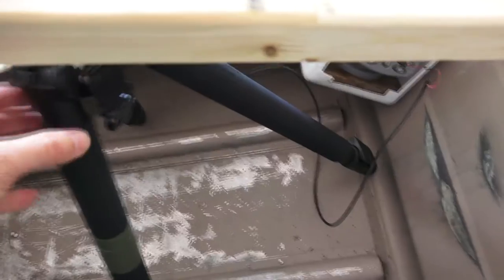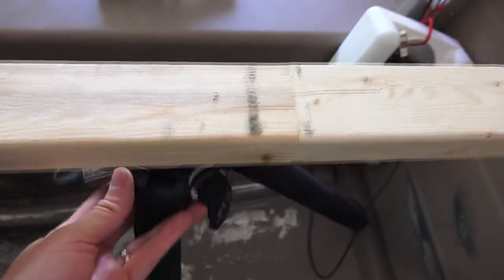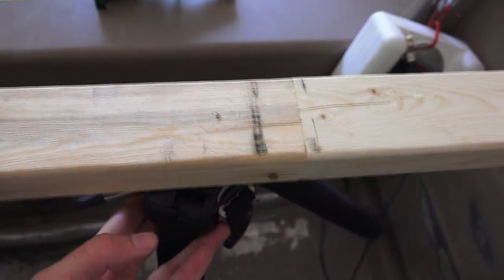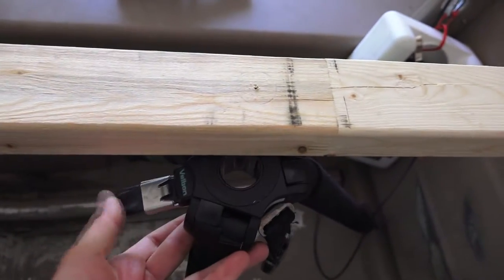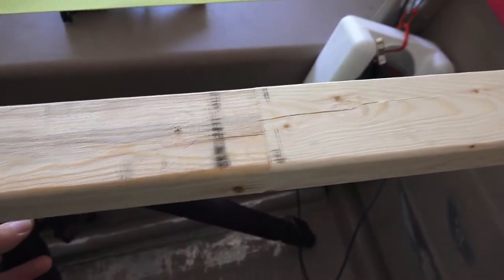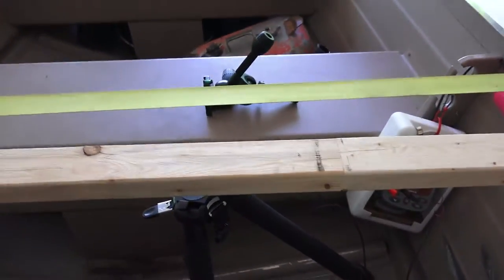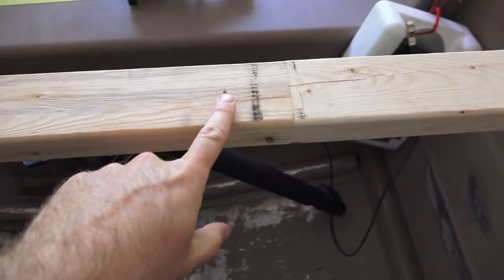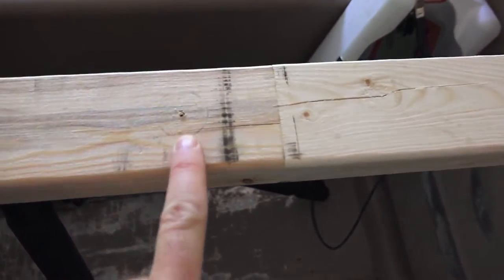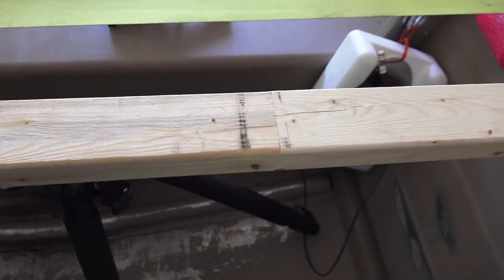The whole premise of this system is that we're going to put the tripod legs underneath the 2x2 and that's going to lock the top of the tripod into place — it won't be able to pull out. We've got a quick lock here on the bottom. I've marked where, in accordance with where I'm sitting, I want it — right here. So now I've got to take and put a 1-inch hole in there.